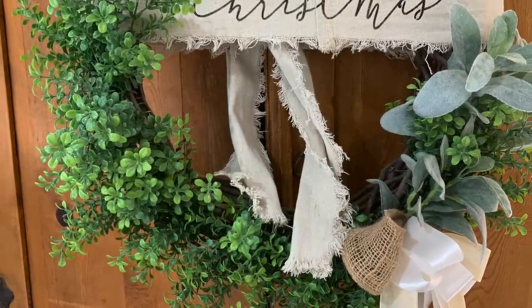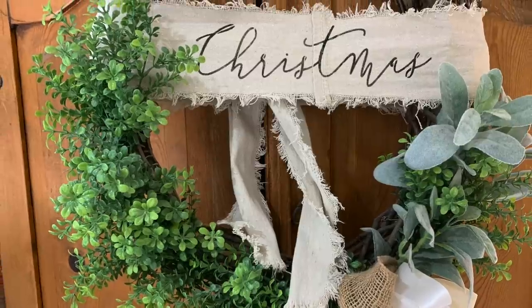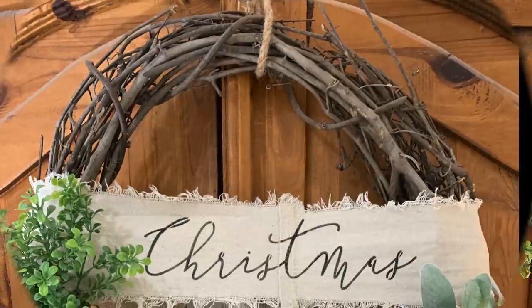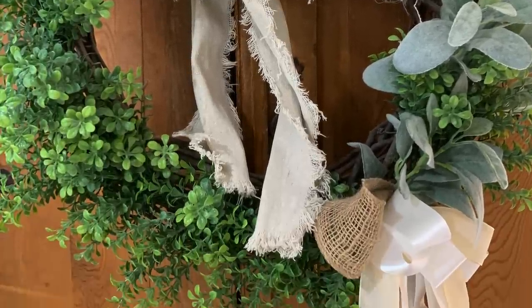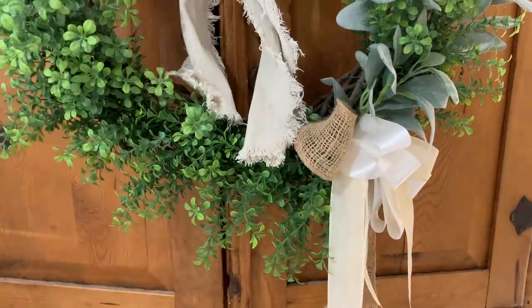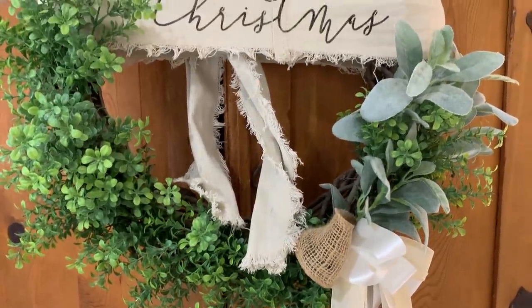You can put this on wreaths, on chairs, around your baskets — the sky's the limit on this. It's just an easy piece to make that adds so much Christmas detail to your decor, and it's so inexpensive and so easy to make.